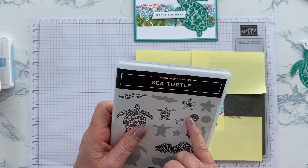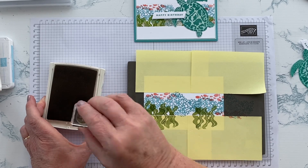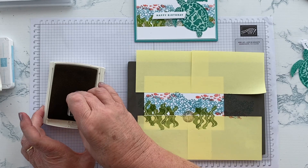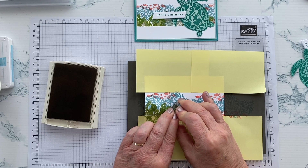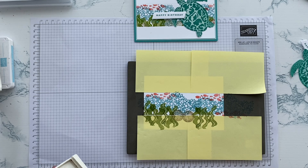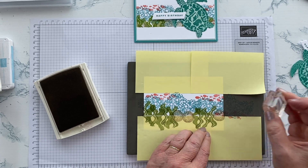The other thing I could have put on is a starfish, but I've gone instead for the little kina. I'm going to use Crumb Cake for that, so we'll just cross our fingers and hope we get a good impression. I'll ink it up and give it a good ten-to-twelve count. Beautiful — and perhaps we'll have another one there, and one down here as well because I just don't like the fact there's only two of them.